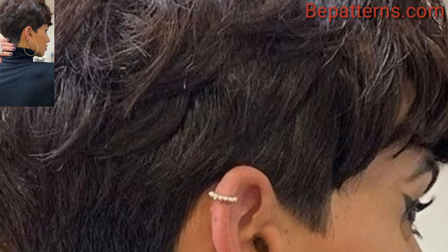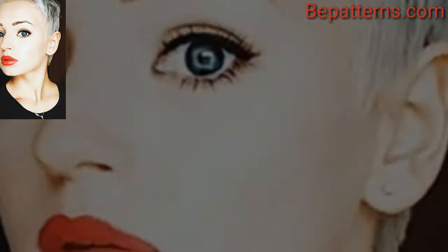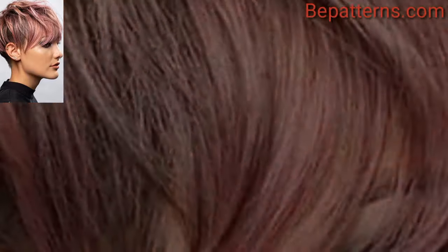When considering a pixie cut, it's essential to consult with a professional hairstylist who can help you choose the best option based on your face shape, hair texture, and personal preference. They can also offer guidance on how to maintain and style your pixie haircut.